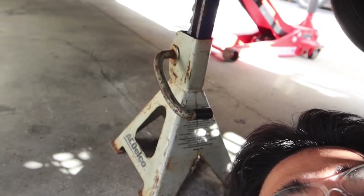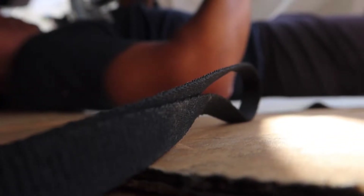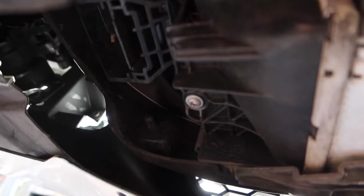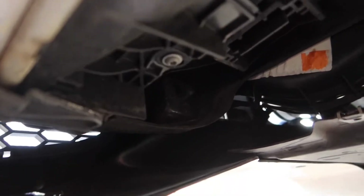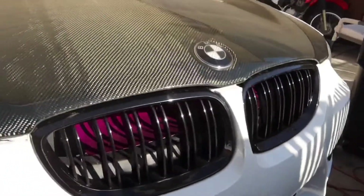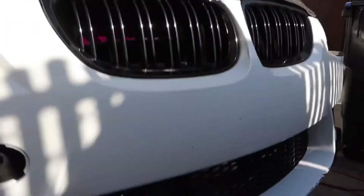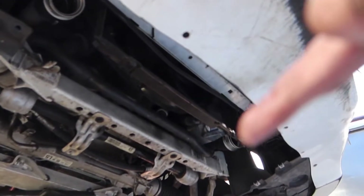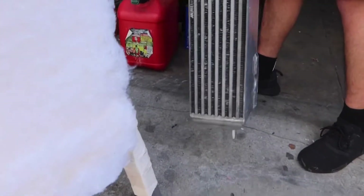We're under here with the Harbor Freight jack. Your job is to unbolt those T27s, and hopefully if you have a buddy to help you he can hold the intercooler while you unbolt them so it doesn't fall on your face. Alright guys, we got the intercooler out — you can see the outlets right there and right there. Here's the stock intercooler — you can see it's plastic. And then here's the big-ass new intercooler.